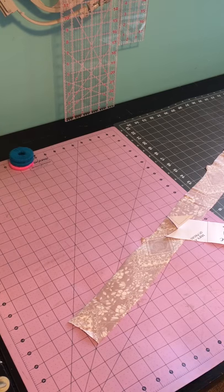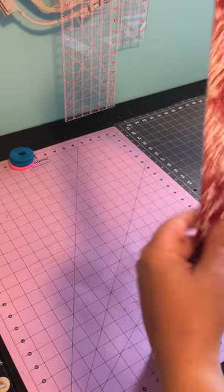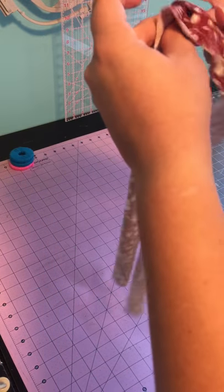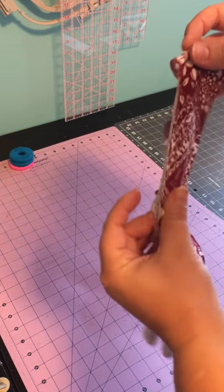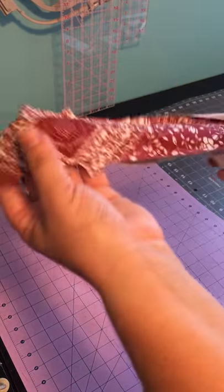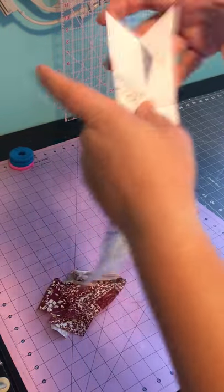Hi guys, Alex here. Today on the blog I wanted to give you a few tips and tricks on achieving that perfectly looking v-neck line. I'm using the Favorite Tee pattern, but you can definitely use the same suggestions for the Boyfriend V-Neck one as well. So let's start by cutting our v-neck neckband using the pattern piece included in the Favorite Tee.